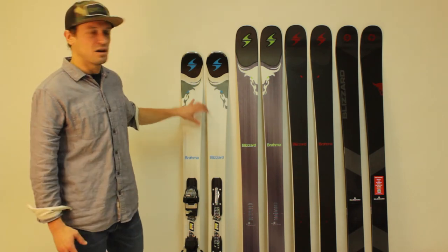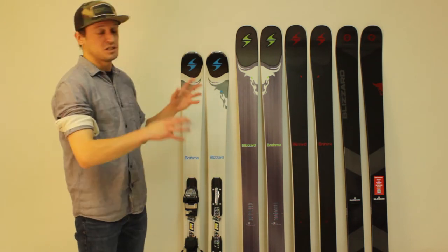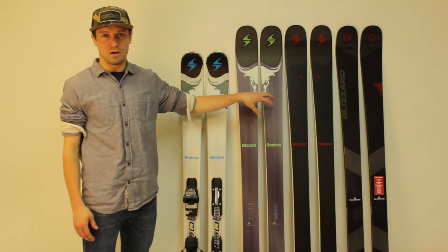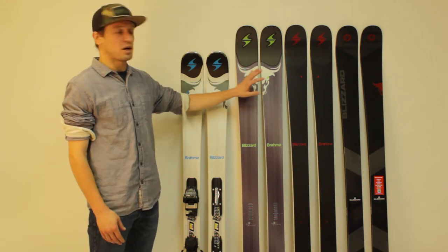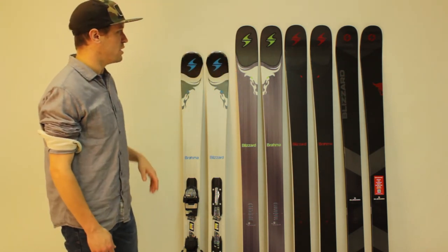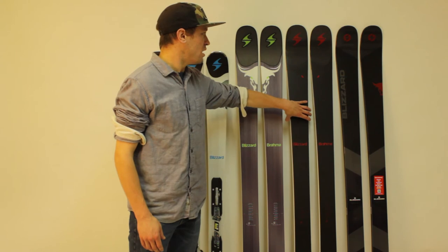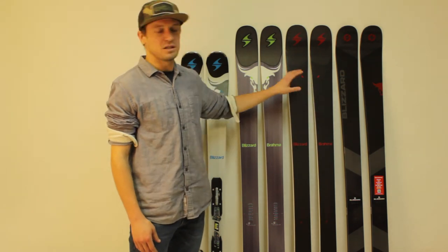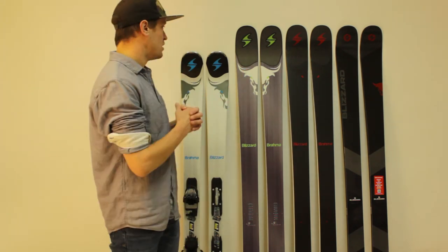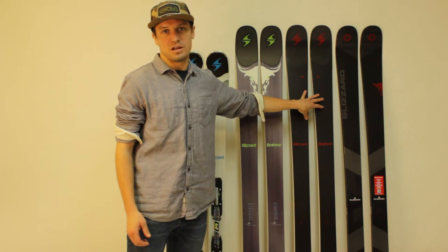If you search for Brahma right now, you're going to come up with a lot of results. This isn't actually all of them, but this is a pretty good representation. This is the 2017 Brahma — we did a full review on that ski a little over a year ago. You can check it out on our Chairlift Chat blog or just search '2017 Brahma review.' This is also a 2017 Brahma. Not very many people have seen this graphic — it is a limited edition black graphic that looks really cool. So if you're planning on buying a 2017 Brahma, you can choose between the classic gray and this limited edition black graphic.